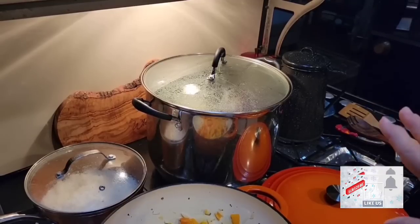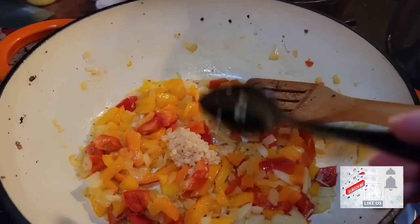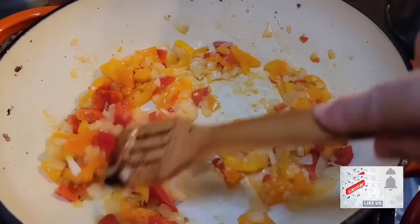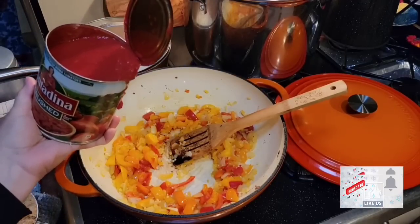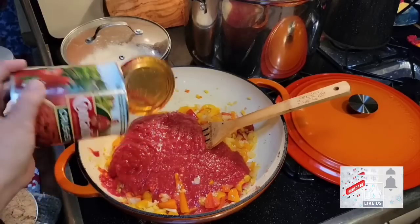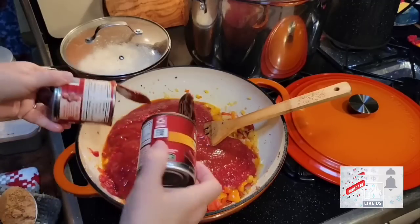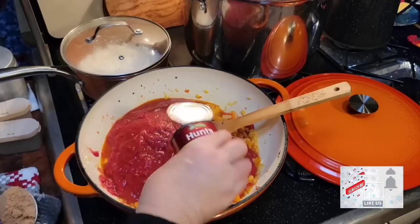Once the cabbage gets good and tender, I'll just turn it off and take it out. I think my peppers and onions are about where I want them. I'm going to put a good teaspoon of minced garlic in there and just let this cook for about a minute. Let's get our meat sauce together for the casserole. Everything's coming together here. I've got a can of crushed tomatoes, and I've got two cans of tomato sauce. I'm going to run just a little bit of water in there.